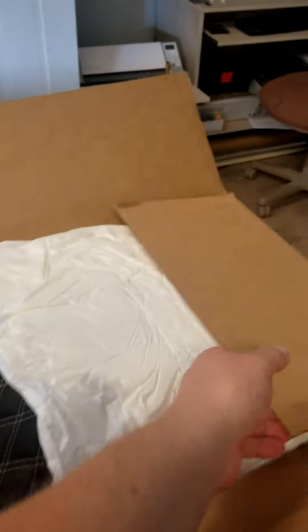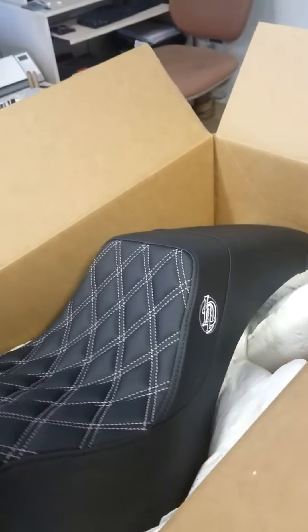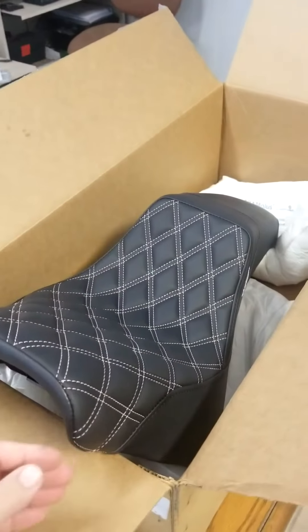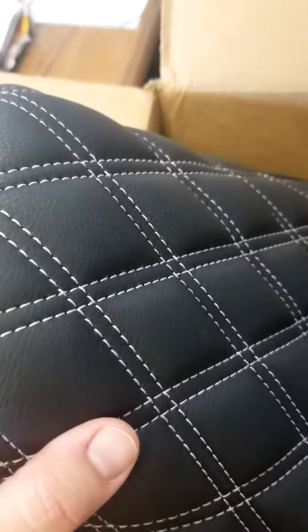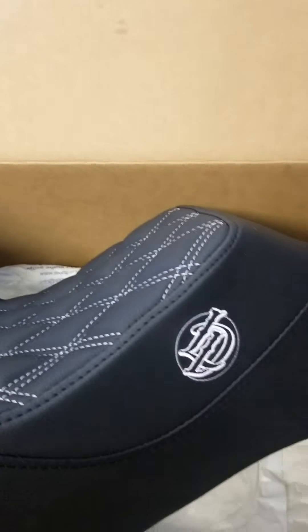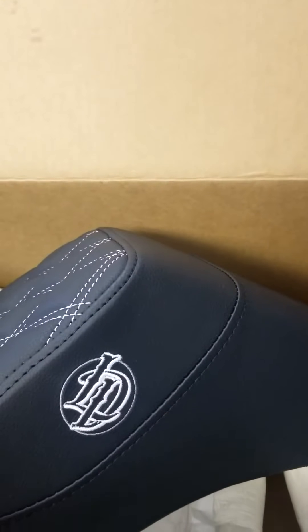I chose this as the seat for the 2019 Harley Davidson Street Bob FXBB. Check that thing out. It's a marine-grade vinyl — pretty cool looking seat. And that is a gray; it looks white in the video. Bring it in here close — double diamond stitching. It's got their logo on it. It's a really nice seat. It's black with a gray stitching. It looks white, but it's really not white. It's a light gray, almost a silver stitching. Really nice texture. It's a really slick seat.